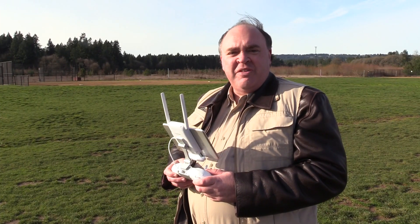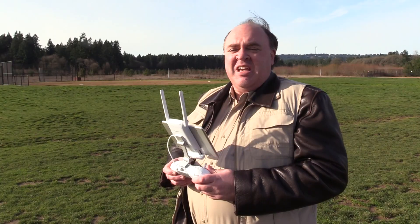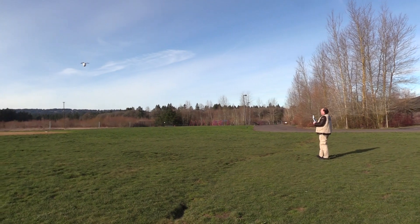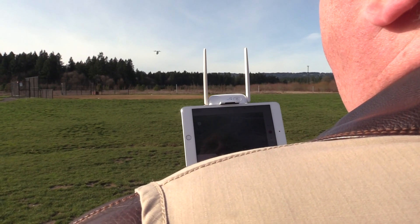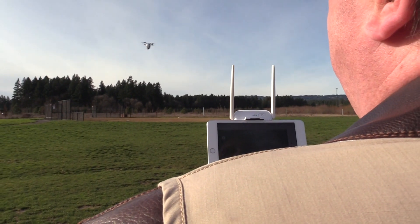This aircraft has three flight modes. Easy control mode establishes a protective bubble around you the pilot and it won't let the aircraft come any closer than about 30 feet. It also puts a geofence out in the distance so the aircraft can't get too far away from you.